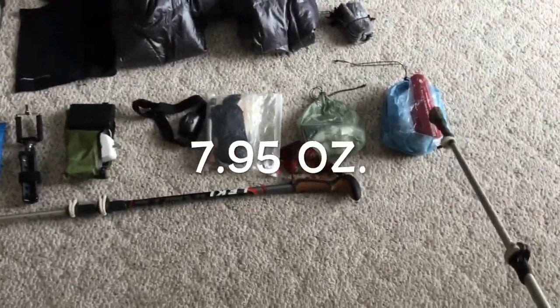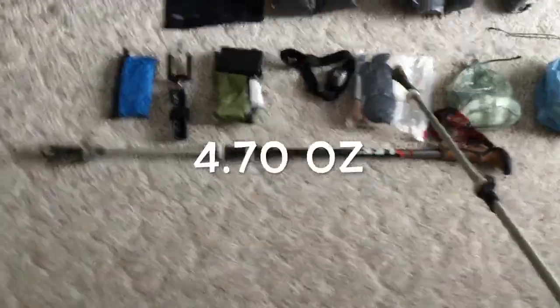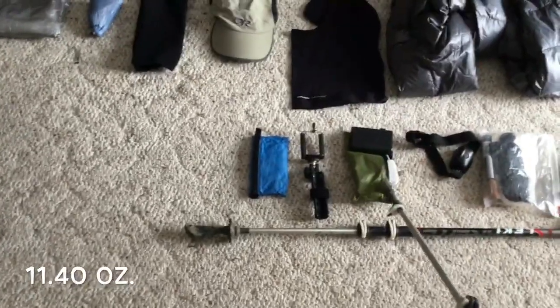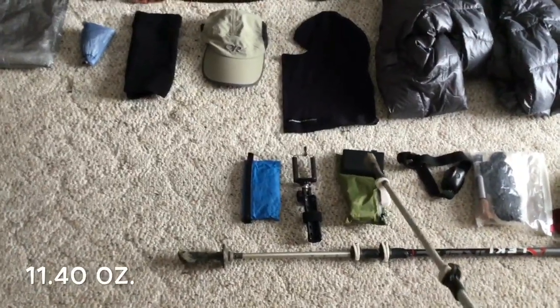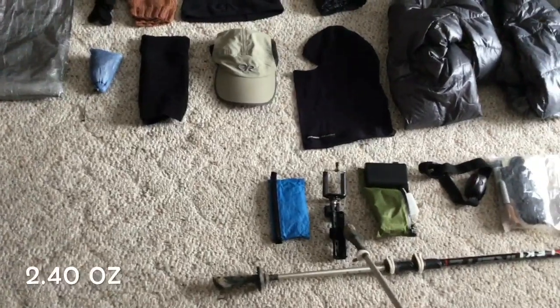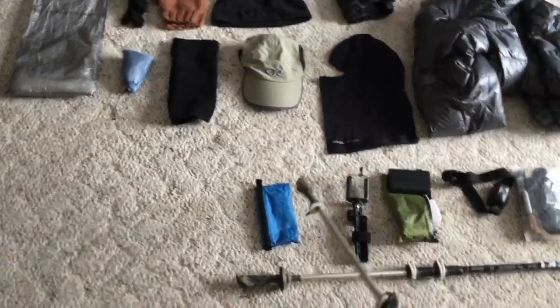Toiletries including Medusa spades, emergency ditty bag, first aid kit, Petzl Tika headlamp. Electronics bag with a two-port charger and an Anker battery charger under 10,000 milliamp-hours, an UltraPod stand, and my Z-Packs wallet.